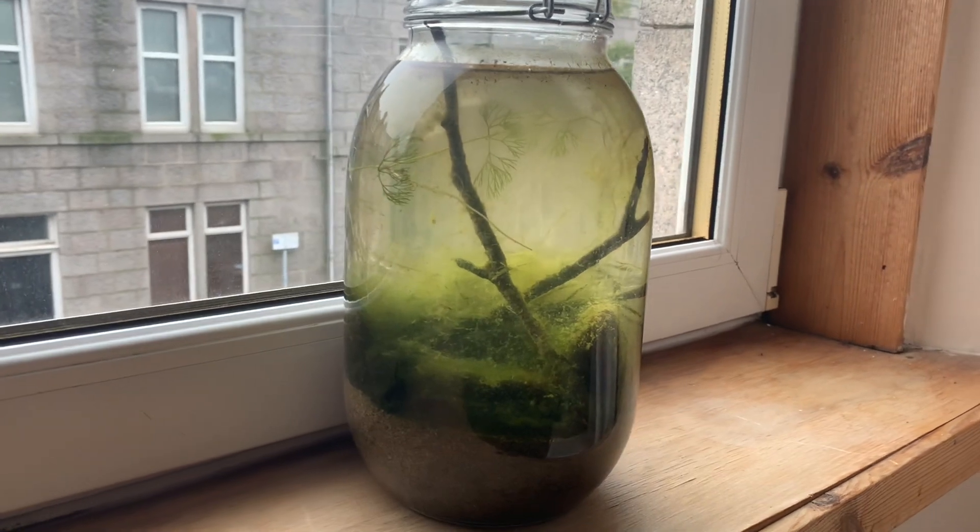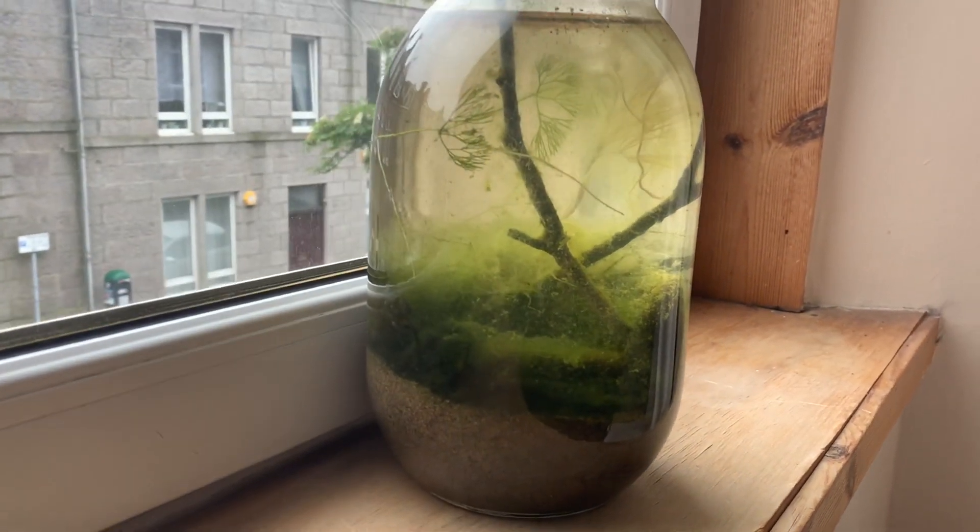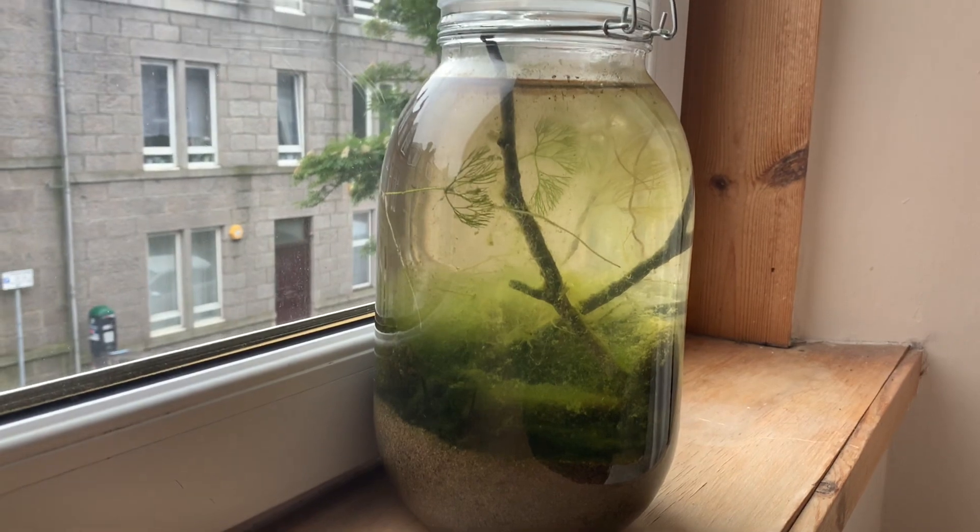The other plant we had — a sort of moss algae — kind of got covered by the algae, but it's still there; it's just really difficult to see.